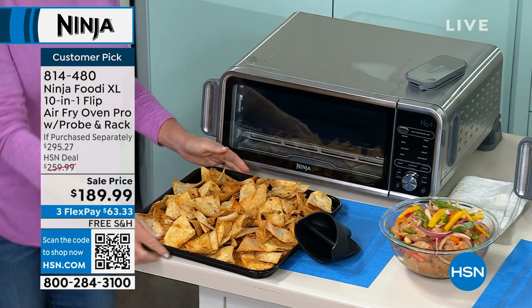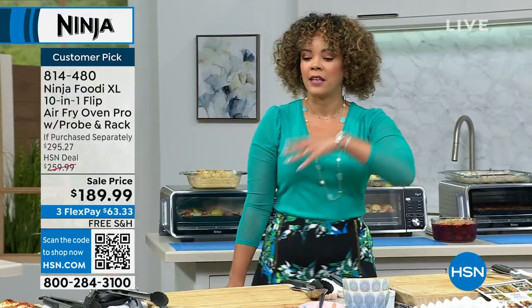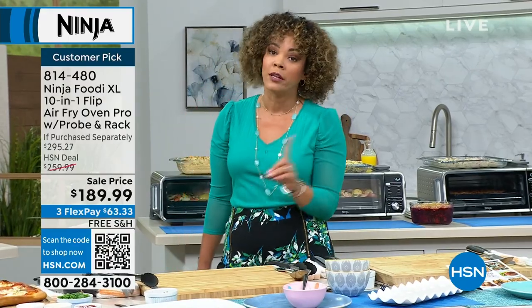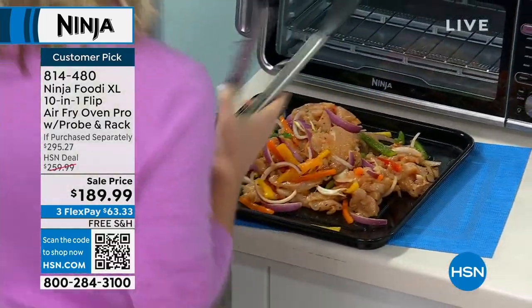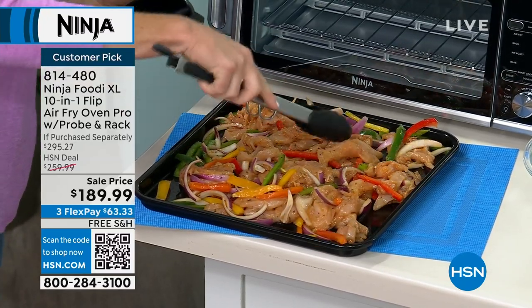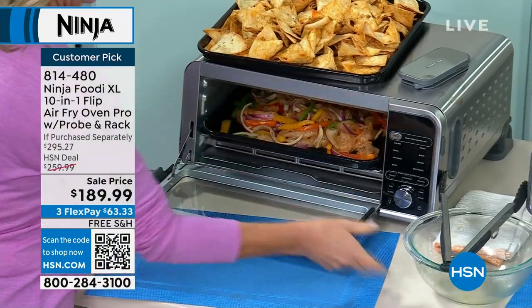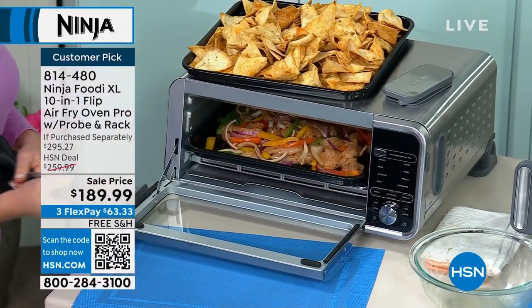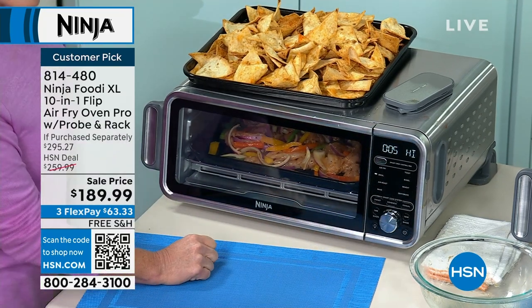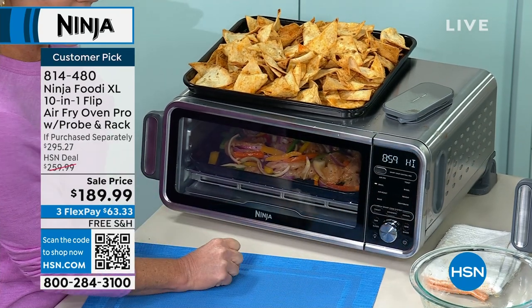Less than 600 left — just get it home. This does 10 different things. Reheating is really the number one — reheating a bagel for my daughter before school. FlexPay at $63 and some change, shipped to your doorstep for free. You've got 30 days to send it back if you don't love it. Put up to four pounds of chicken wings, six chicken breasts, a 13-inch pizza, or nachos in there. It heats up within 60 seconds and cooks 60% faster than a traditional electric oven. It's also 75% less fat compared to traditional deep frying.